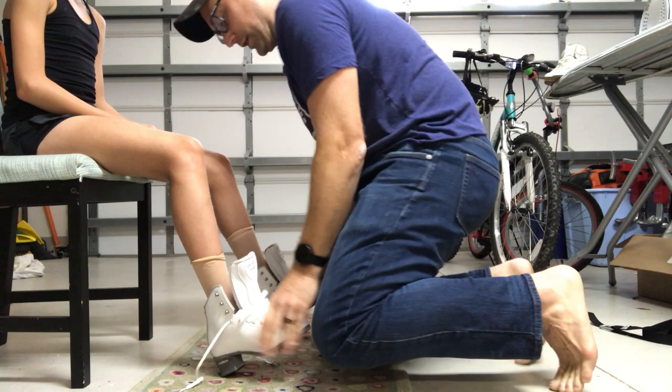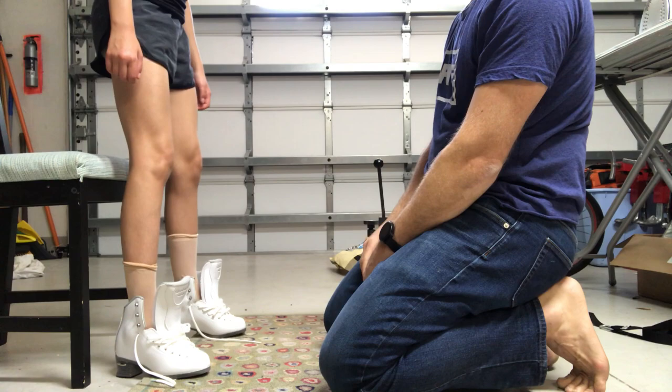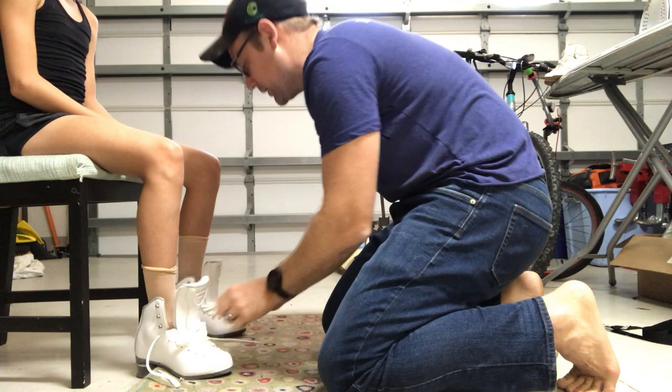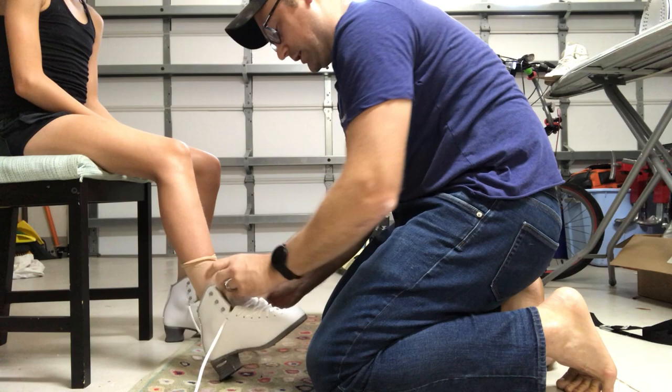How do the toes feel? Stand up real quick — any sore spots? Anything? Okay, have a seat. I also like to do a slight mold around the foot. You want to feel the boot come to the foot — it's kind of like playing with Play-Doh at this point because they're so soft and malleable.